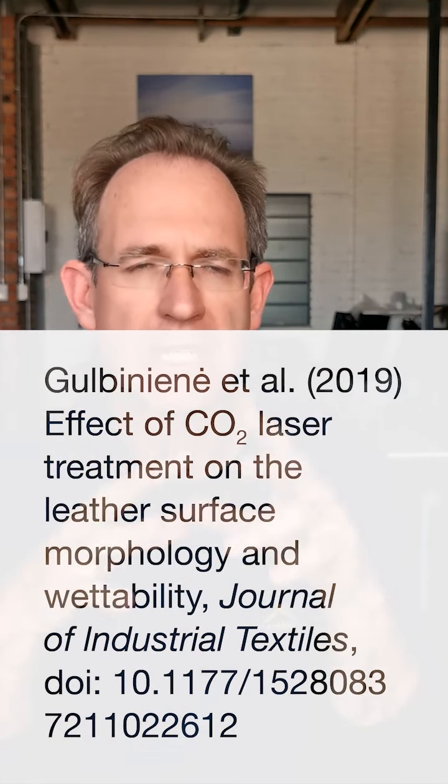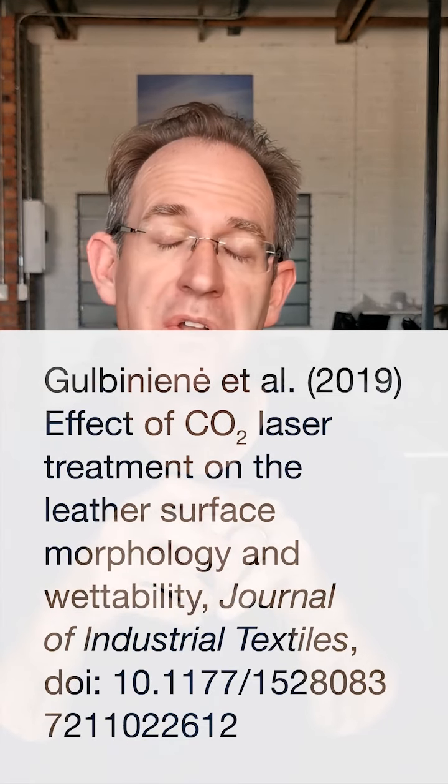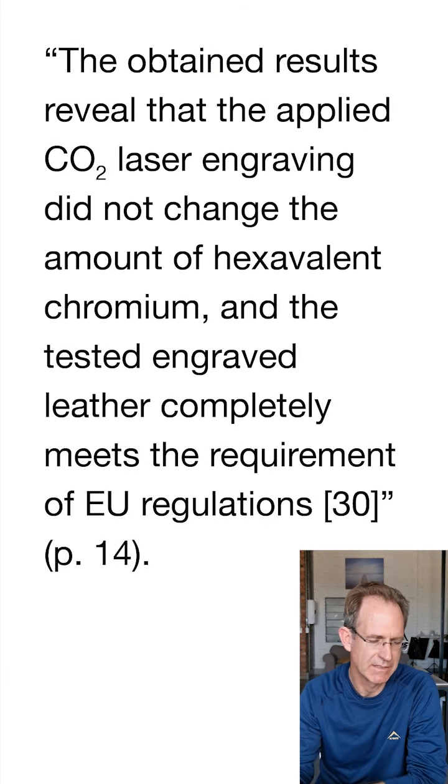The question is: if you laser cut chrome tanned leather, can it change trivalent chromium into hexavalent chromium and release noxious chemicals? The answer is no. A study subjected chrome tanned leather to CO2 laser pulses and analyzed the results. They found that the carbon level in the leather was raised — due to incomplete combustion and soot buildup — but the level of hexavalent chromium was not raised at all. The conclusion states: 'The applied CO2 laser engraving did not change the amount of hexavalent chromium and the tested engraved leather completely meets requirements of EU regulations.'